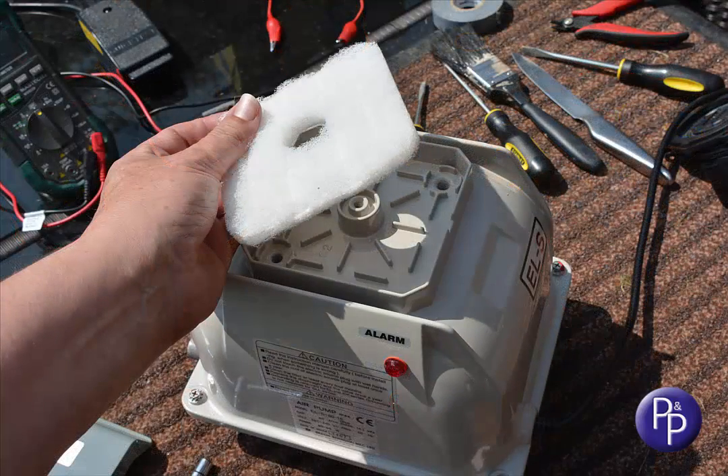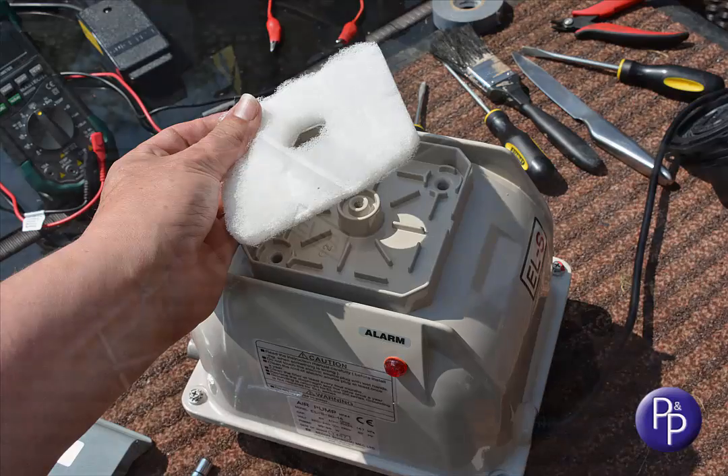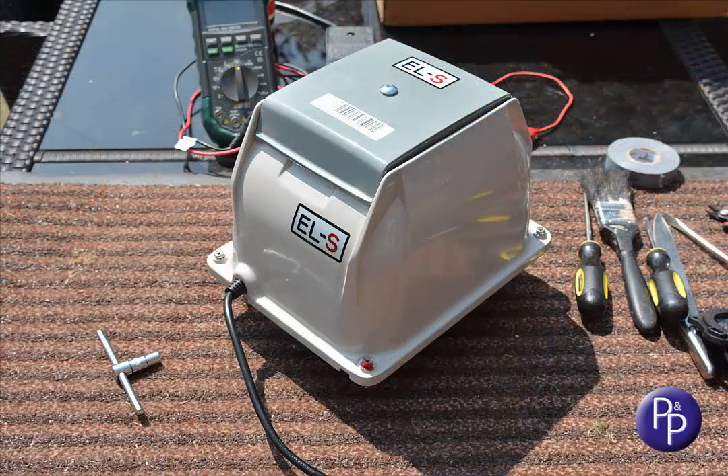Perhaps a bit of dust or a spider or two, and they can be washed in soapy water. Make sure you leave them to dry overnight, perhaps in an airing cupboard, so they're absolutely dry before you reinstall them. You can also turn them through 90 degrees to offer a clean corner to the inlet holes which sit underneath them. Seco recommend an annual filter change, and you should certainly be looking at washing them every three or four months.